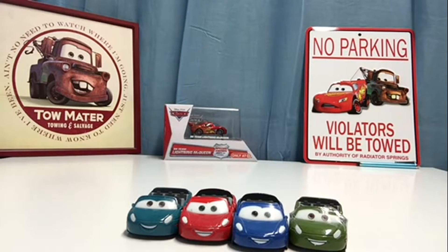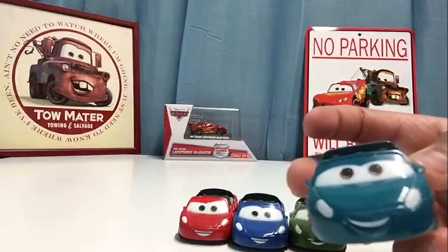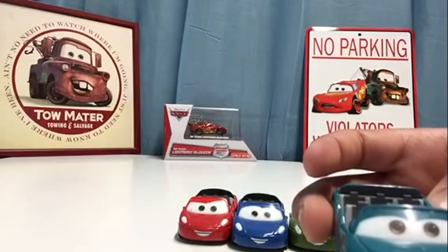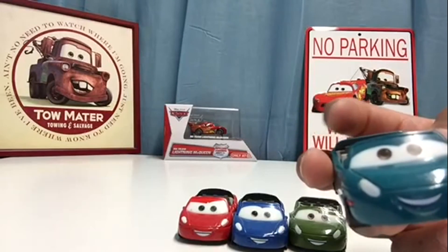I just wanted to give you some background on these so you guys knew that these are not just some regular die-casts you'd find at regular retail stores. We're going to look at all four of them. First we're going to look at this cool aqua one. Since they don't really have much pattern, they really only have one basic color. This one's just kind of an aqua blue, and they all have basically the same expression — they're all kind of smiling.